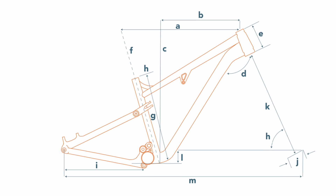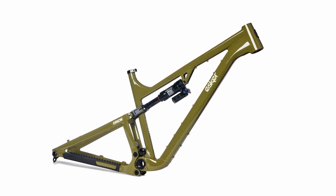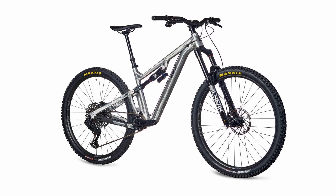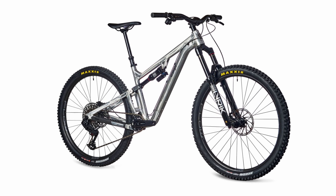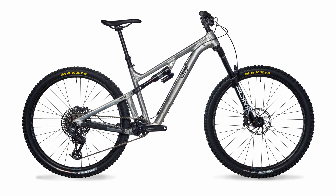Orion was initially conceived for motorcycles as an iteration of Dave's famous 4-bar suspension designs, but optimized for a drivetrain that has a single front drive cog. Later, when 1x drivetrains became normal and accepted in the bicycle industry, Esker carried it over.